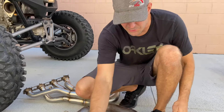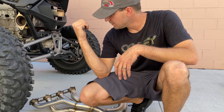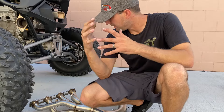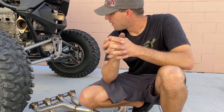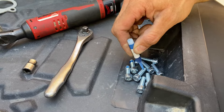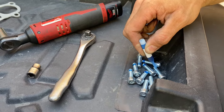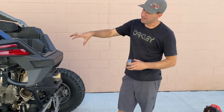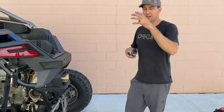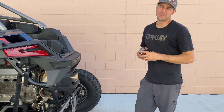So I'm going to put Loctite on all the bolts and get them started. Then we will start mocking the head pipe up to the block and muffler. I kind of hang the header up there, get it somewhat connected to the muffler, and from there we can finagle it — just got to get one bolt into the manifold and then it's pretty easy.